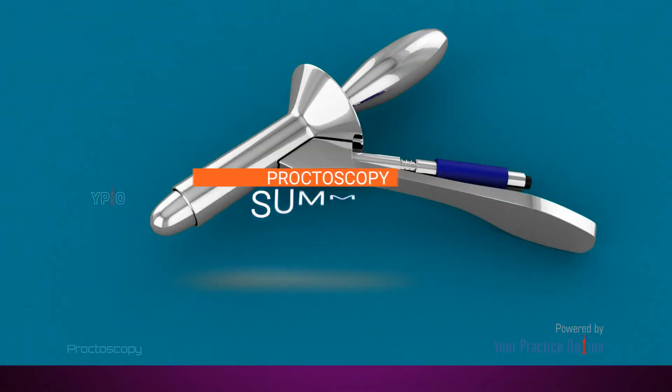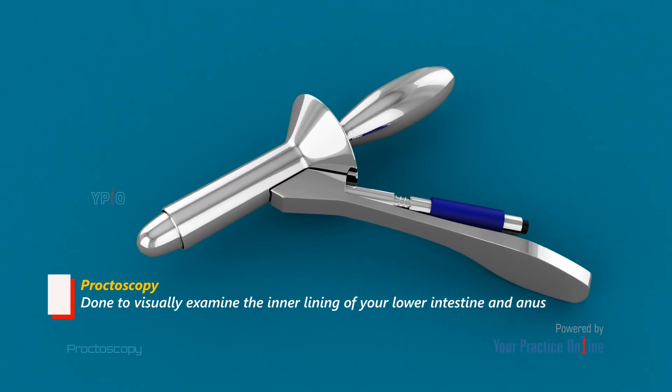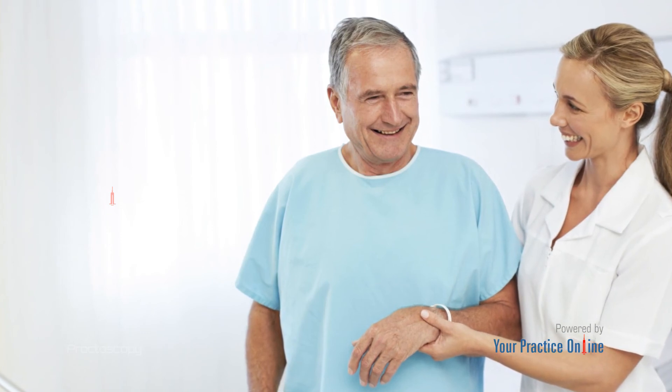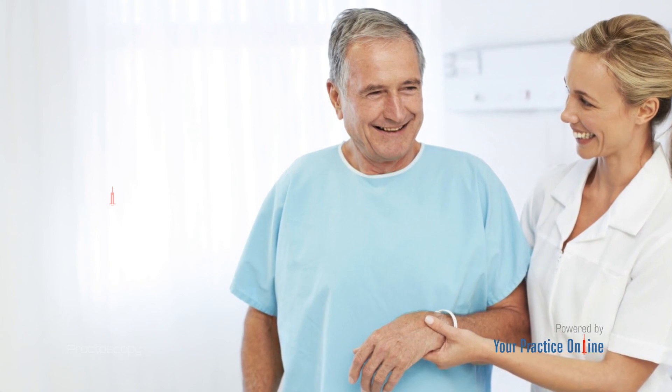A proctoscopy is done to visually examine the inner lining of your lower intestine and anus. It can cause slight discomfort, but is sometimes necessary to accurately diagnose certain diseases, enabling early treatment and better outcomes for the patient.